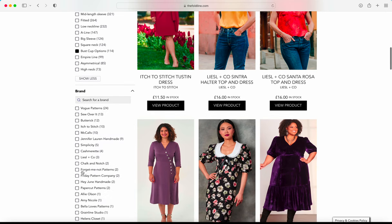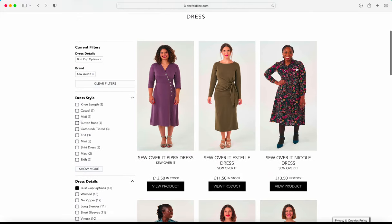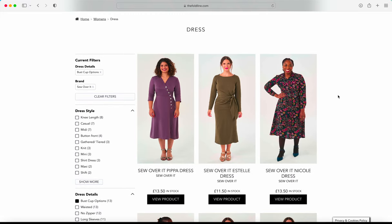If you scroll further down the filter options and click on Brand and Show More, you can see all the different designers that offer bust cup options. Some designers have recently started doing it and might only have one or two patterns, while others are more established — like Cashmerette, Itch to Stitch, and Sew Over It — who have lots of patterns with different bust cup options. You can click a specific designer to see only their options. If you have any questions, please let us know — we'll be including more information in the blog post.